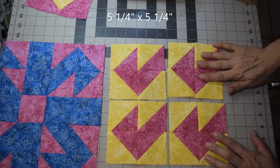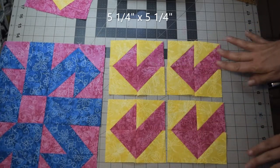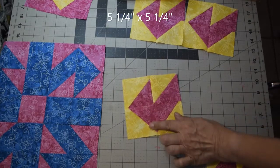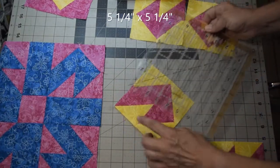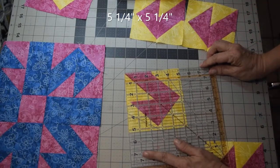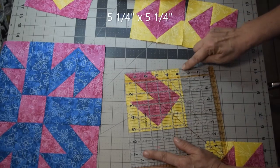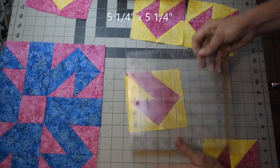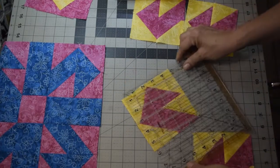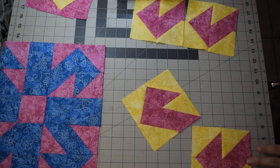Once you have all four corner blocks put together — they're all identical — square them up to five and a quarter by five and a quarter. Use a ruler with a diagonal line to line through the middle. If you need to trim, you can, but make sure on your two points that you don't trim off more than a quarter of an inch so you still have that quarter inch seam allowance and don't lose your points when you sew the blocks together.